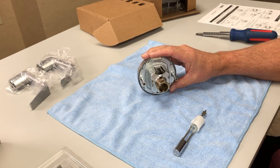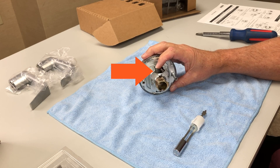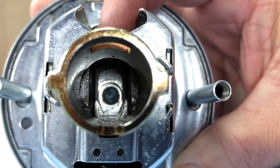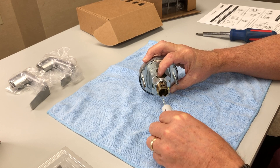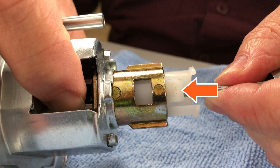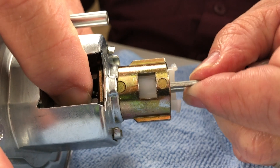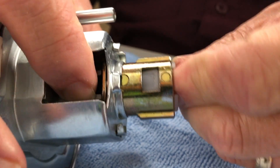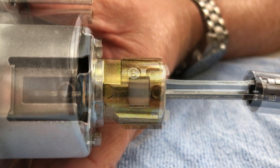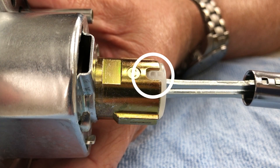To install the plunger, position the chassis as shown and push in the slide to reveal the center hub inside the chassis. Then gently insert the plunger so the tip engages with the center hub. Align the tab of the sleeve with the notch in the spindle and press the sleeve into the spindle until it snaps into place. Ensure that the plunger assembly is correctly seated on both sides of the spindle as shown.